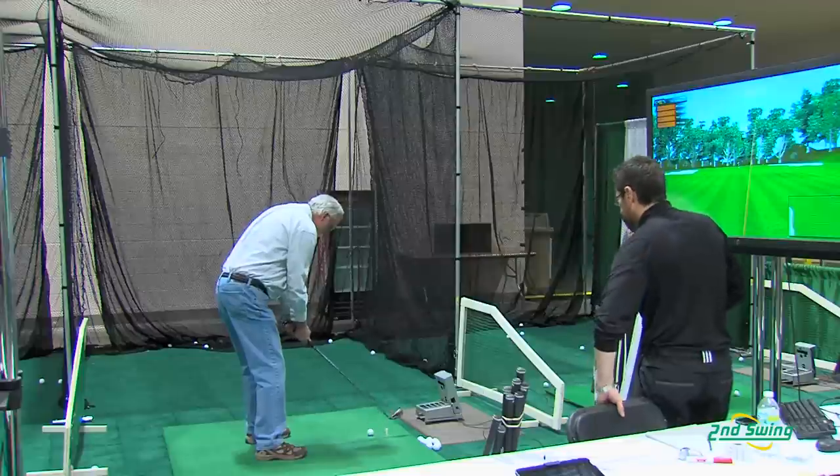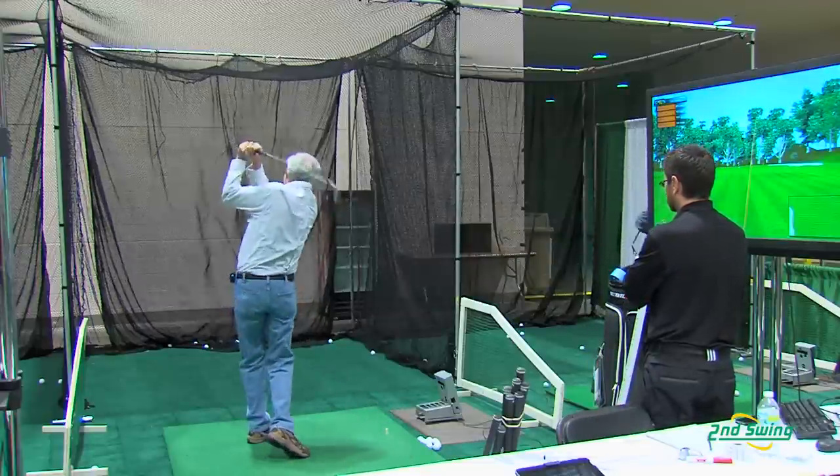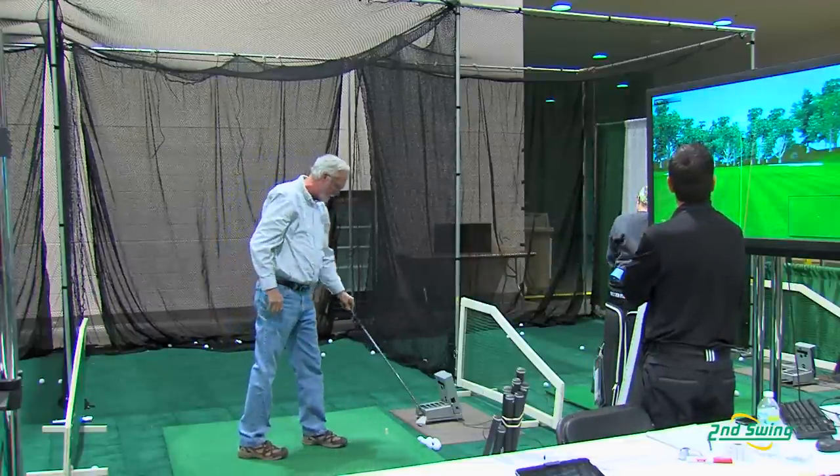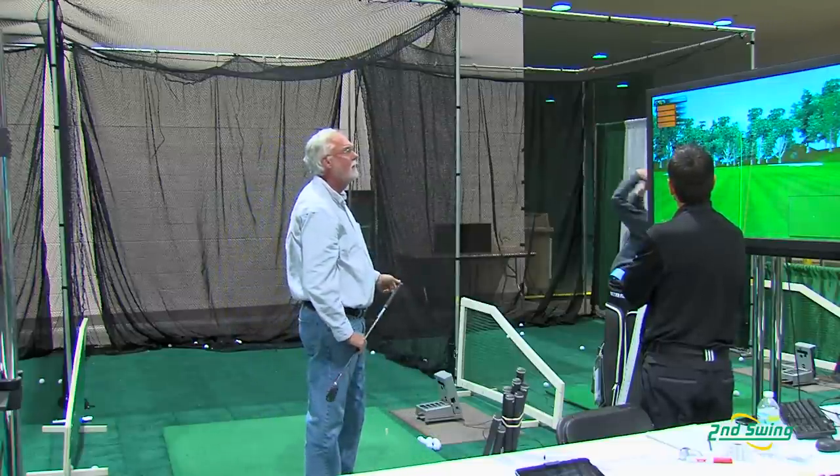Well, what helped with the fitting here was I learned that with my height, I didn't have to worry too much about the length of the club because of my arm length. I was able to swing some clubs and kind of narrowed it down to what I wanted to get — the Adams set.